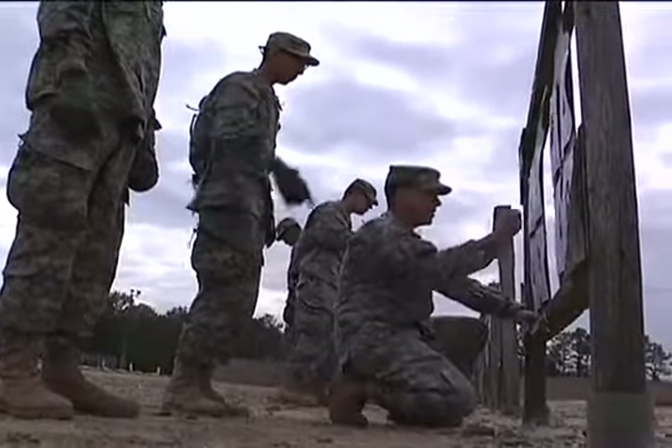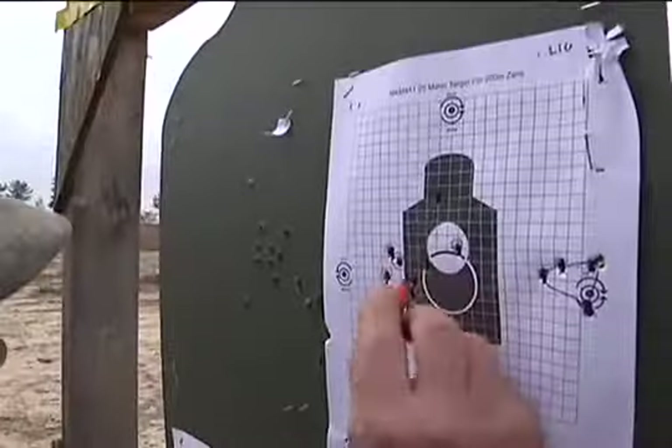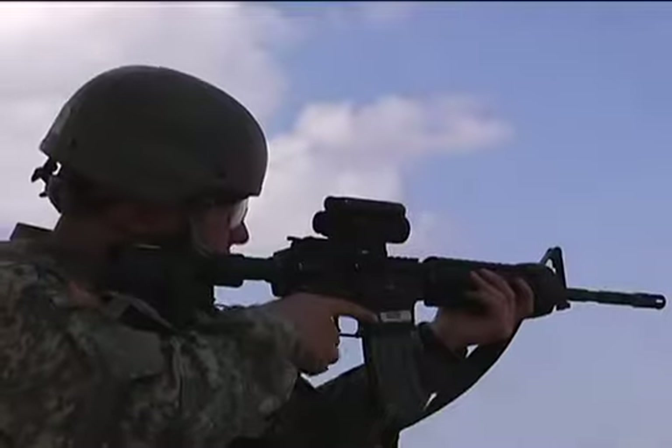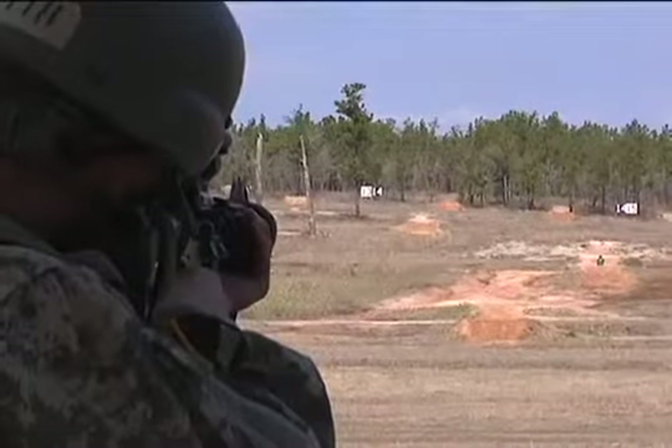All right, where are we at now? He's on the paper. When I was at home shooting, I could hit the target, but my grouping and zeroing — my groups weren't as close together as they should have been. So doing this here has actually helped me out a lot.